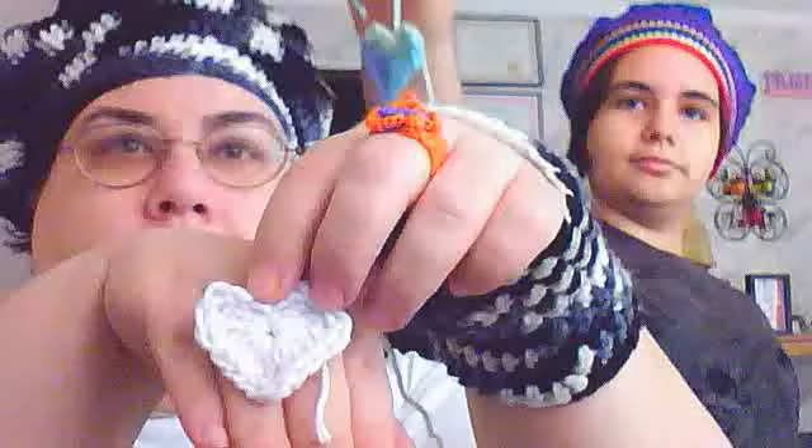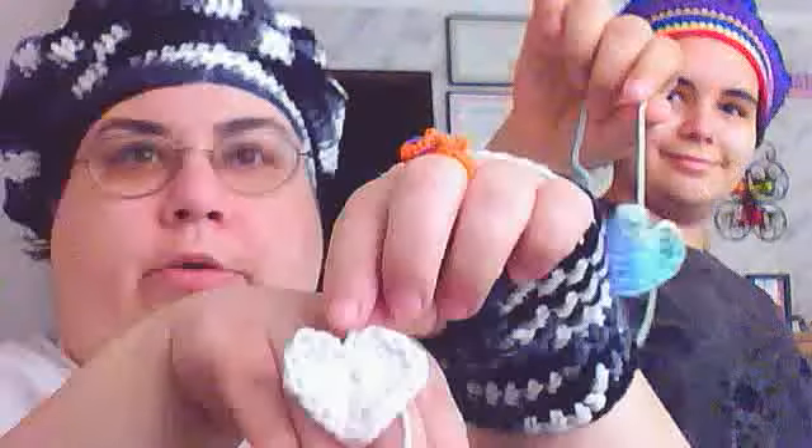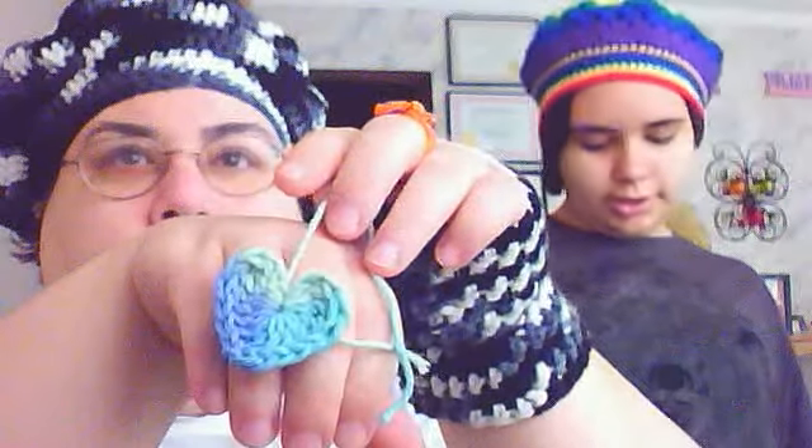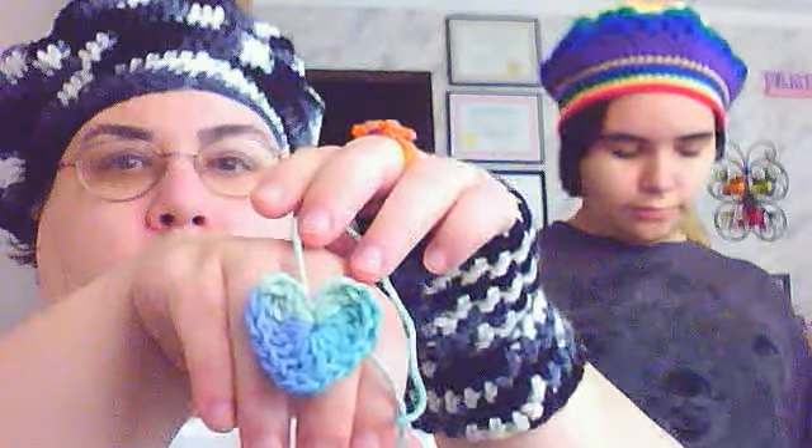These little tiny hearts are so cute — I'm going to use them to embellish something, I'm not really sure what yet. I have a pink one somewhere too but we didn't grab it. Oh, there it is — this is called the spiral scrubby. I'm not sure what the channel is called but her website is naztasia.com — N-A-Z-T-A-S-I-A dot com — and she has this on there from another person, so the link is on there.